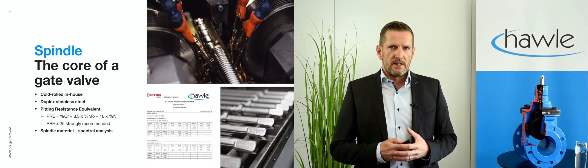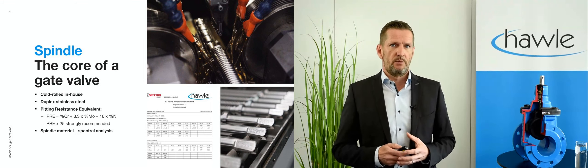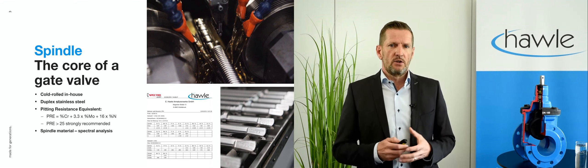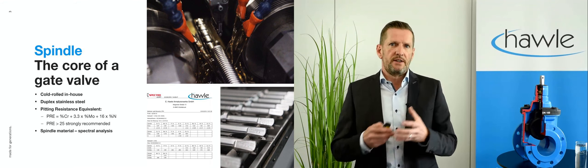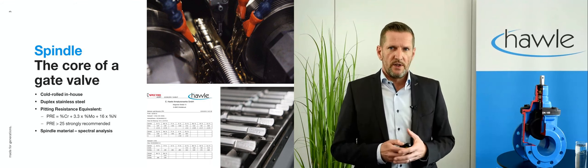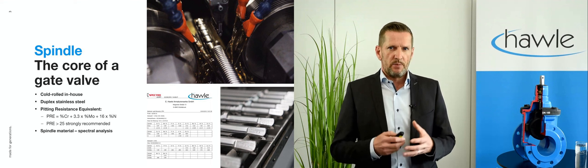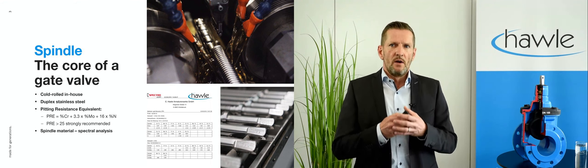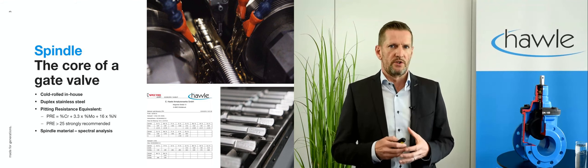Another vital durability aspect is the material grade of the spindle — it can be deemed to be the core of a gate valve. In HAWLE we cold roll the spindle in our own factory in Austria, thereby achieving extremely smooth surfaces on the thread as well as on the shaft, where later the seals will sit. We recommend the use of duplex stainless steel due to its mechanical properties and superb corrosion resistance. A simple indicator for corrosion resistance is the so-called pitting resistance equivalent, which can be calculated by the formula shown on the slide.